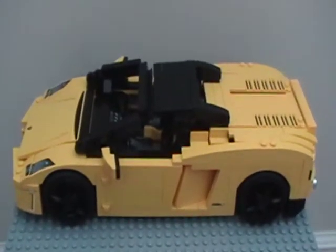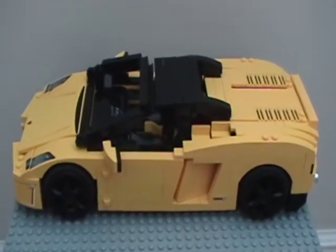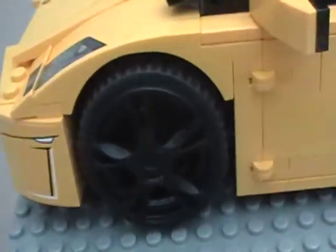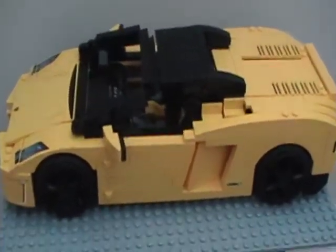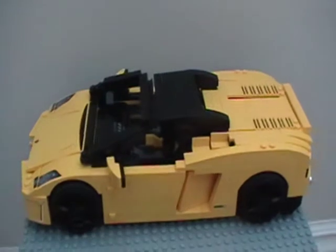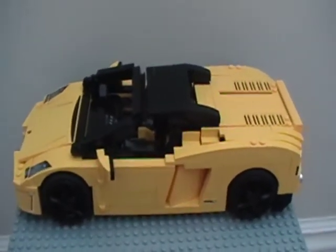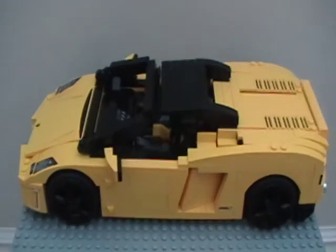My challenge to everybody is to motorize this car. Try not to have anything sticking out — try to get it as clean as possible. You might need a larger wheel well in order to make it actually steer. You can make it a rear-wheel drive vehicle. If you manage to do this, post a video on how you did it and send it to me. That's in case I don't figure this out first. LEGO challenge number one — CinderWagon129. Comment, rate, and subscribe. Goodbye.